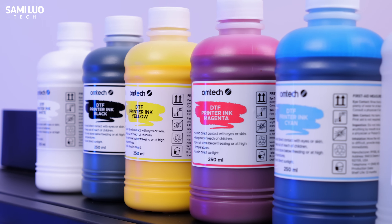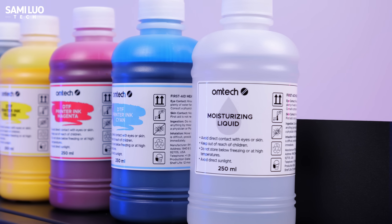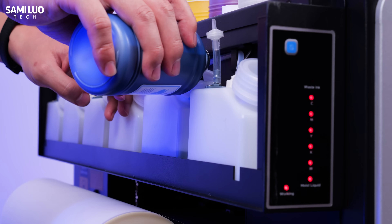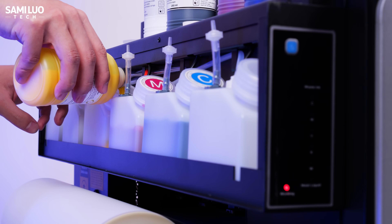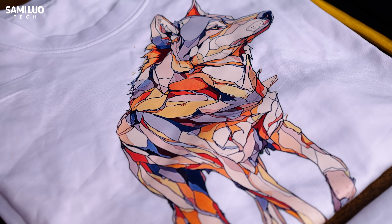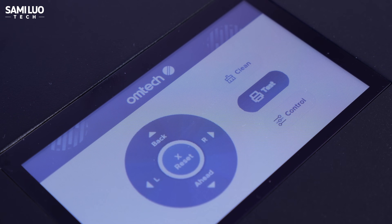In addition to the standard CMYK pigment inks, Omtek also offers white ink and moisturizing liquid. There are corresponding level indicators on the side to show you which color needs refilling. Once each tank reaches the proper level, the warning lights turn off. According to Omtek, filling the ink tanks completely usually lets you print 500 to 1000 sheets depending on image density — that's a lot.